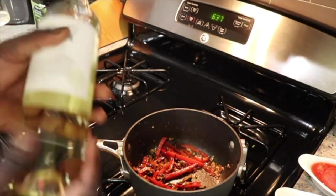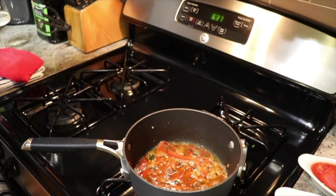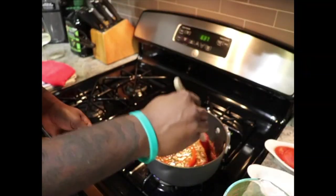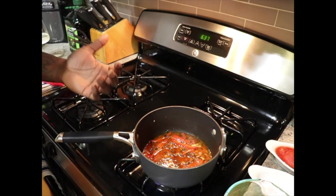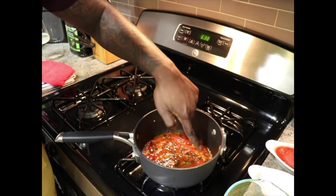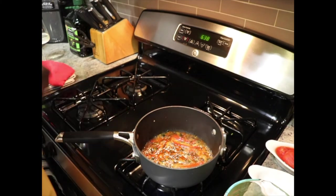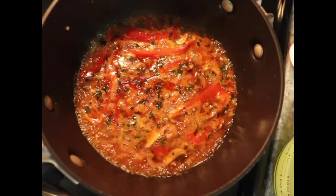Now I'm gonna deglaze the pan with the white wine — about half a cup. So we deglaze the pan, and all that stickiness at the bottom of the pan that you think is burnt? That's all flavor — you want that when you're making a sauce. Now we're going to wait for all the alcohol to cook out. How do you know when the alcohol is cooked out? You're gonna start seeing bubbles forming in the corners of the pot — that's how you know. You don't want to eat sauce that has alcohol in it; that's going to upset your stomach. Cook all the alcohol out and just leave the flavor. See all those bubbles? That's how you know the alcohol is gone.